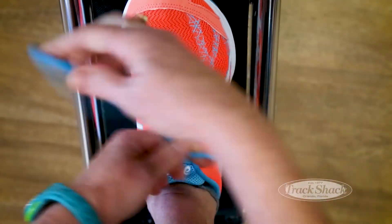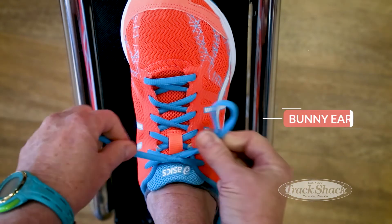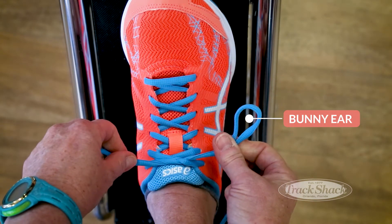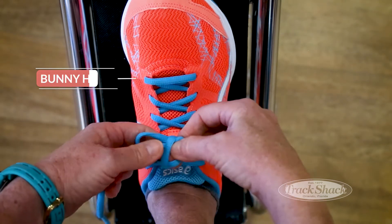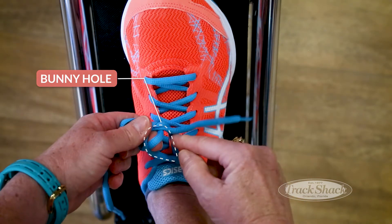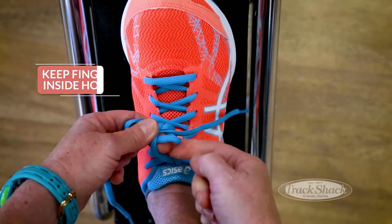First step, create that loop. Everyone one bunny ear — second step, through the bunny hole with your bunny ear, but keep your finger here.